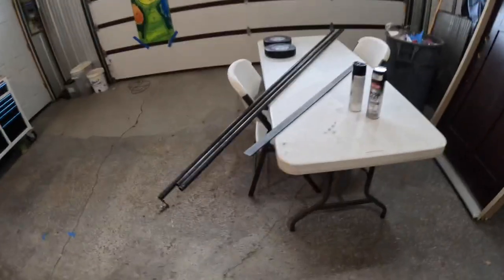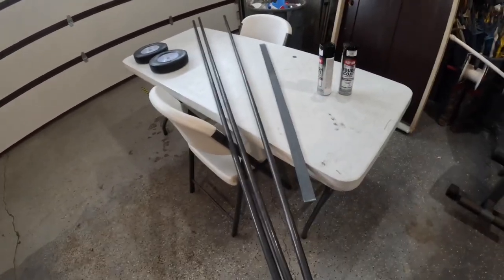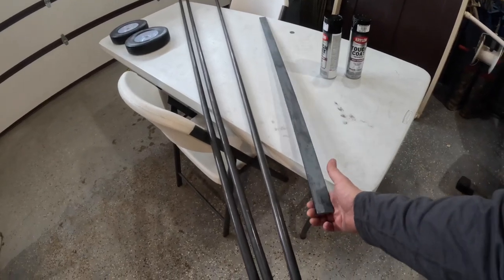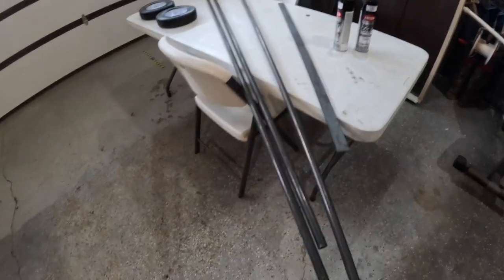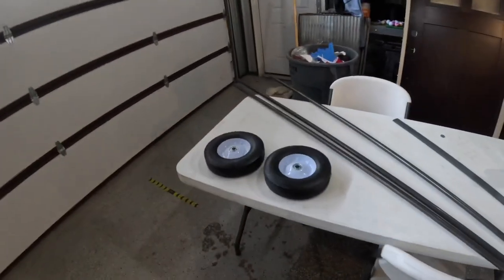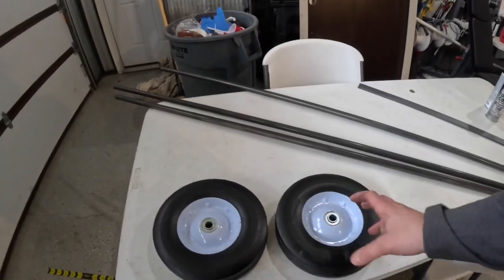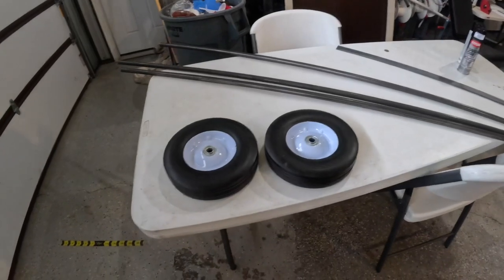Here are all my materials. I've got schedule 40 half-inch pipe — these are eight foot long, I got three of them. I also have one piece of quarter by inch-and-a-half flat bar, four foot long. And then these are some 10-inch airless rubber tires. I really wanted to use six or eight inch, but all the six or eight inch tires I found were plastic. I'm going to cut all the pieces in this nice heated shop, then take them down to the pole barn where my welder is.